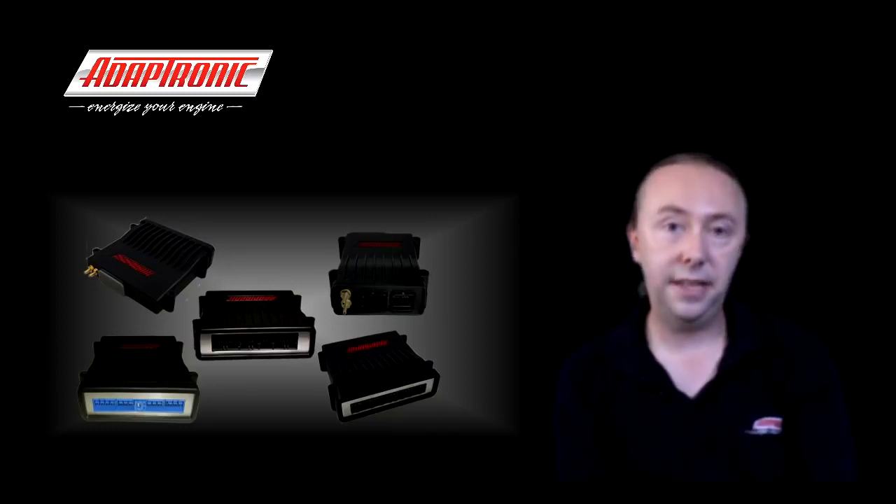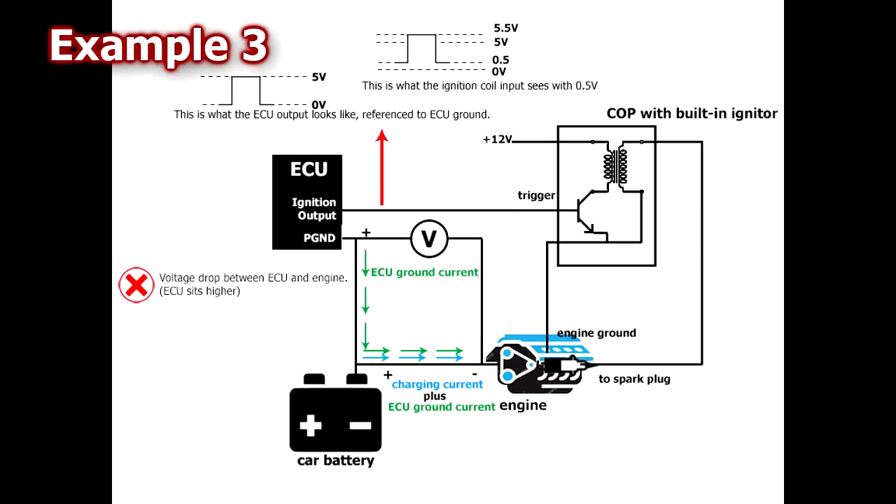A third example is where we have a coil-on-plug ignition system. The coils are grounded to the engine but the installer wanted to ground the ECU to the battery instead. As engine speed increases, the alternator charge current going back to the battery also increases. If the grounding between the ECU and the battery is not ideal, the voltage drop between the ECU and the battery increases as injector duty cycle increases. This means the ECU ground sits substantially higher than the actual engine ground. If the coil-on-plugs are grounded at the engine, then when the ECU ignition output is off and driving low, it sits at a higher voltage than zero because the ECU's ground is not the same as engine ground.